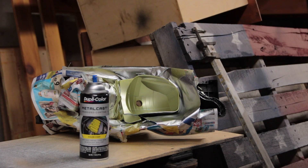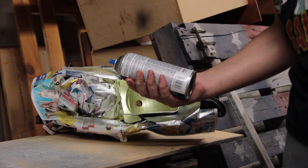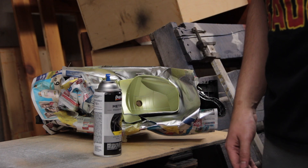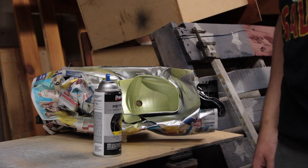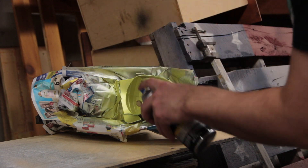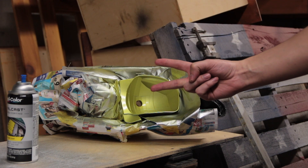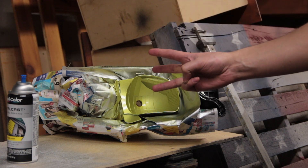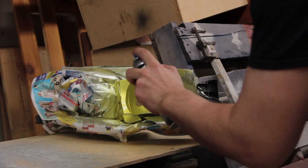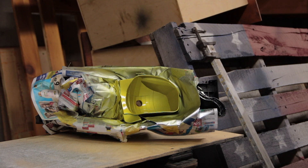There's one coat done. The product says to recoat in 10 minutes — if you wait too long you have to wait seven days, which is a long time to not have headlights in your car. The product says two light coats and one medium coat, and that should be good. I just need to do the other one and these are done being painted.